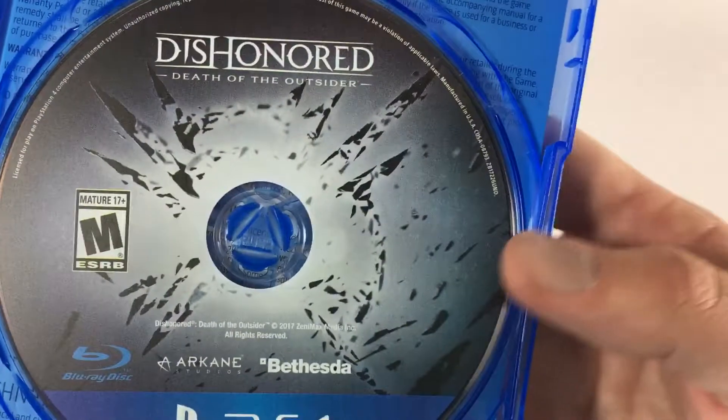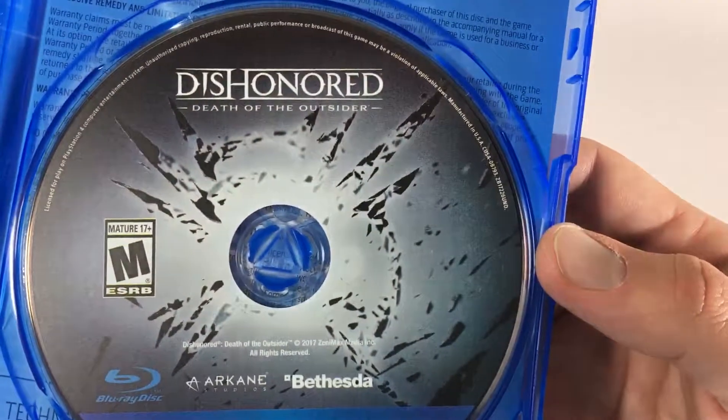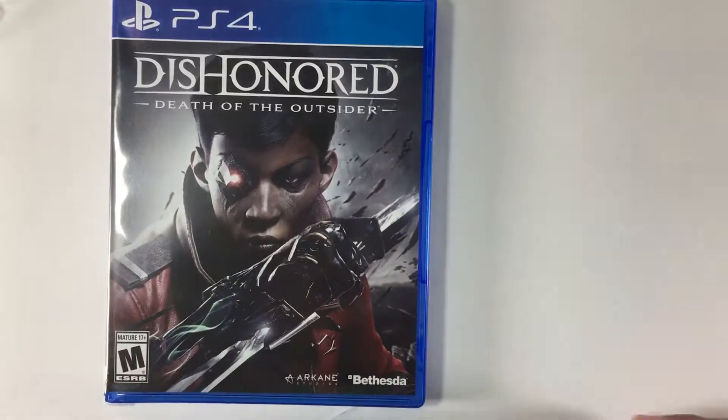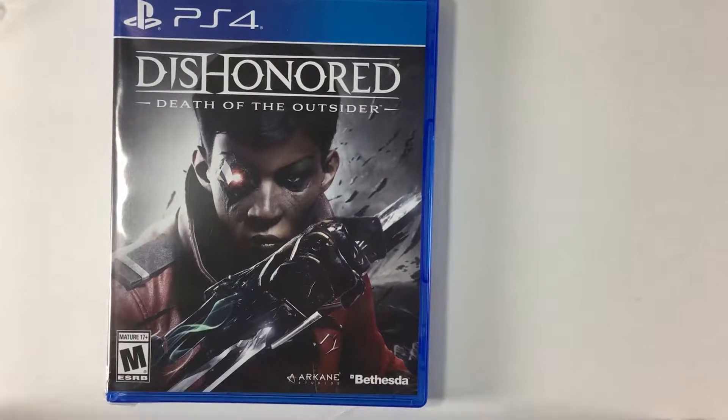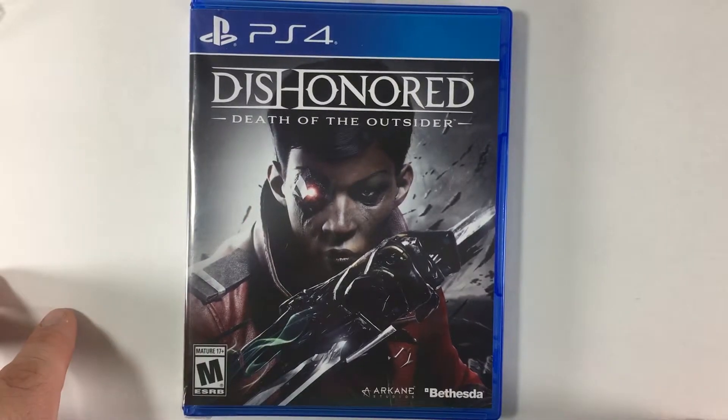There's the artwork — Mark of the Outsider, very cool. Alright, so there you have it: Dishonored: Death of the Outsider on PlayStation 4. If you like this video, give us a thumbs up. Please check out our other Black Friday 2017 videos, and as always, thank you for watching.